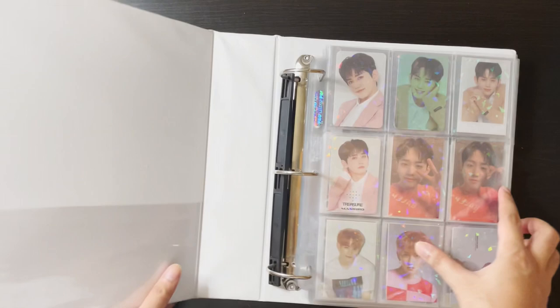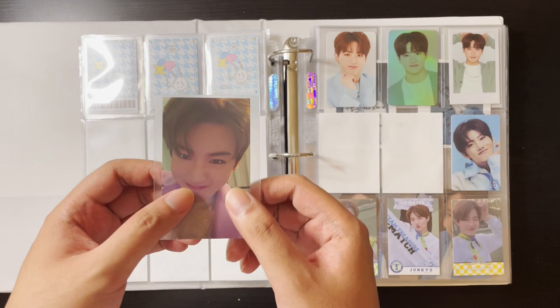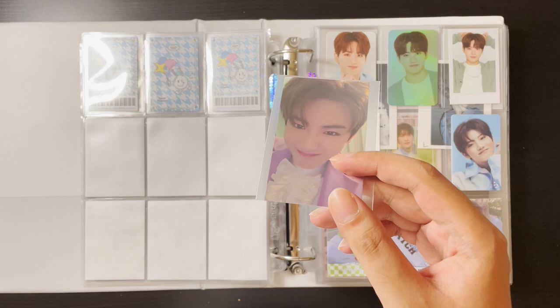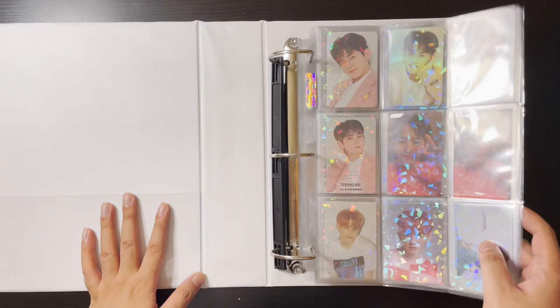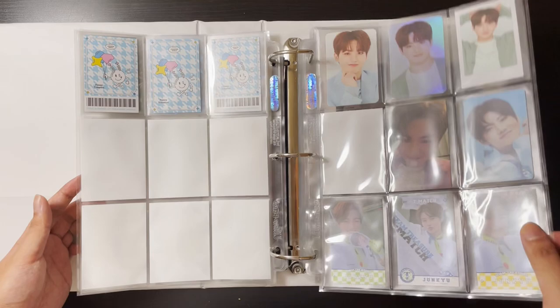The next binder is my second Treasure binder. I have a Junkyu card — his Shibuya offline card. It's a really difficult card to get and quite expensive, but I managed to get it for a good price — a lot cheaper than what Mercari sells it for. This card is really in demand and I wanted to get his versions of these. I got one for Junkyu and I'm looking for a decent price for the other one.